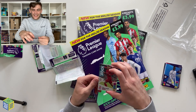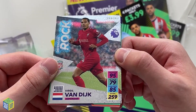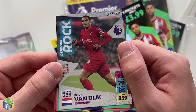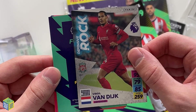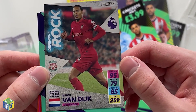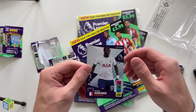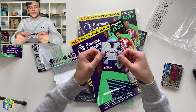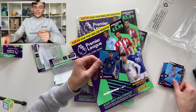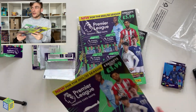We've got the Defensive Rock card — Virgil van Dijk is one of the Defensive Rocks for this season. That's a nice design, very different to last year's. Look at his defence there: 95 defence. Fantastic player and a fantastic card. We've also got Musa Sissoko again, Thiago Silva, Joao Cancelo, Jorginho, and Timo Werner. That's the first multi-pack done.